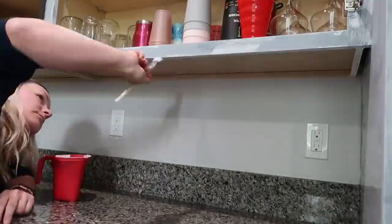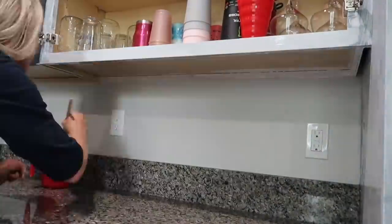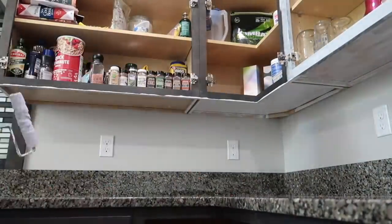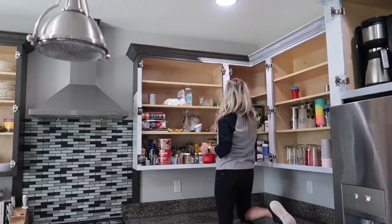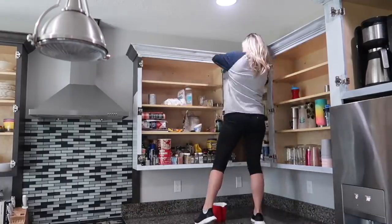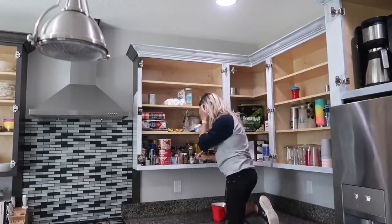I did decide to paint the underneath side of the cabinets, because every time I took pictures in my kitchen of anything on my countertops you could see the underneath part and it was a different color. I really wanted the underneath part to match the outside so that even sitting on my couch looking into the kitchen I wouldn't be bothered by that color difference. So I went ahead and primed underneath so I could paint under there too.